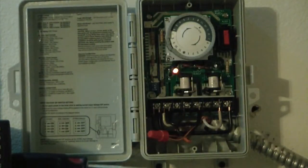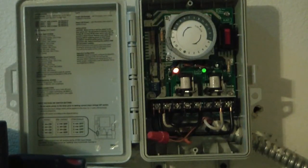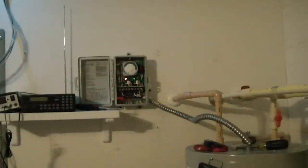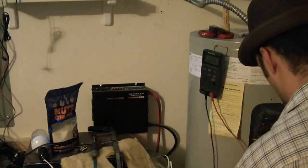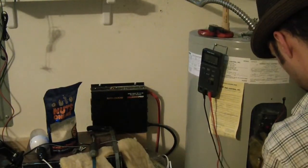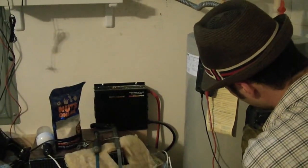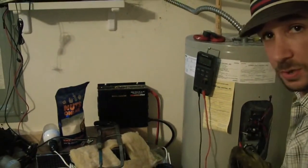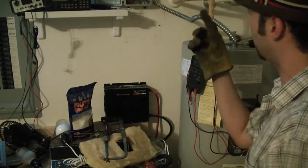Everything's torqued down nice and tight — all clean connections in there. I'm going to go ahead and turn the breaker on. We've got a light, and turn this on. I heard it actually turn on. Let me zoom out and see if we get voltage at the bottom. I heard something click down there — sounded like a relay. 226.5 — so we got current back on this unit. Beautiful. I'm going to go ahead and button everything up and figure out how to set the timer.